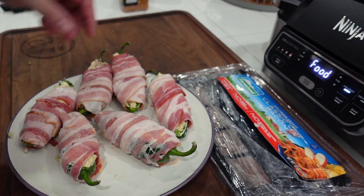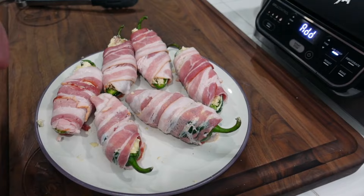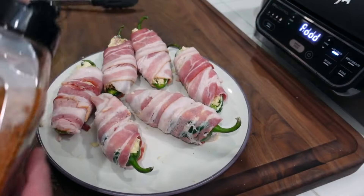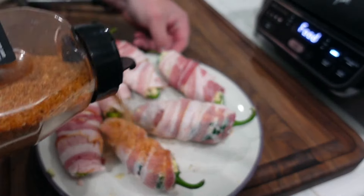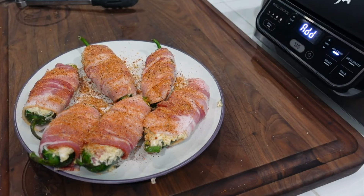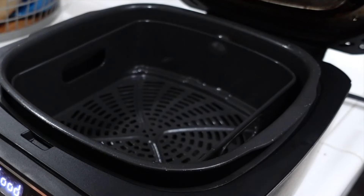All our poppers are wrapped — let's get them in the Foodie Grill. One last thing before we get these in: we're gonna put a little honey heat on there. A little sweet heat never hurt anybody — just adds into the flavor. We got the air basket in there, now let's arrange these jalapeños.